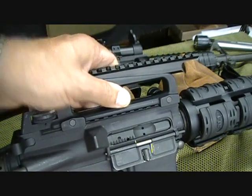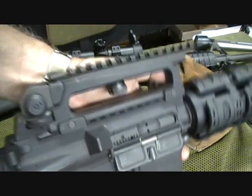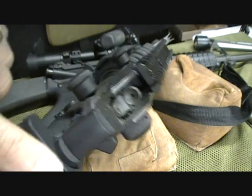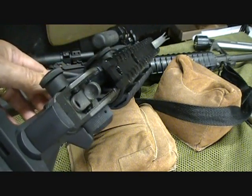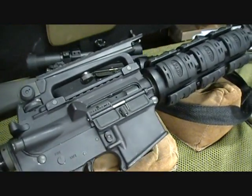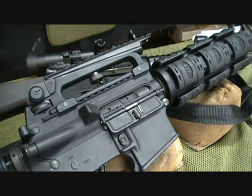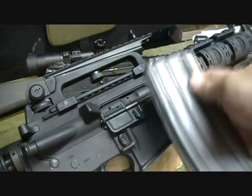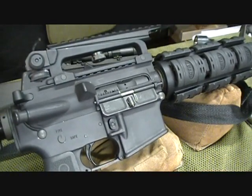Here is the knob that attaches it — this is a Pro Mag I believe — and it does have a hole through the end. What happens is you can look through your peep all the way through to your front sight, so even with the scope mounted that's a nice feature and option. I think this is going to be very doable. I'm going to be putting a 20-round magazine in there to get it low enough — if you put a big 30-round magazine in there you're going to be sticking up high — so we'll put 20s in there to get sighted in.